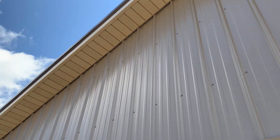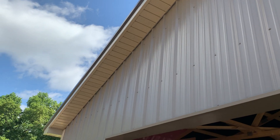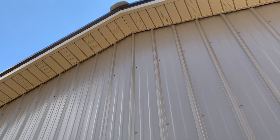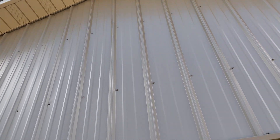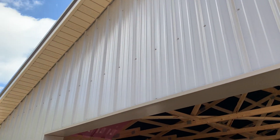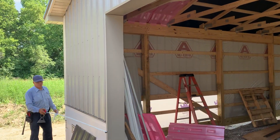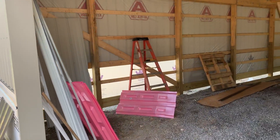Let's take a look at the fascia here. The fascia can come in different colors — you can see it's almost a tannish color, and it really matches the sidewall steel and also the outside corners of this overhead door opening.